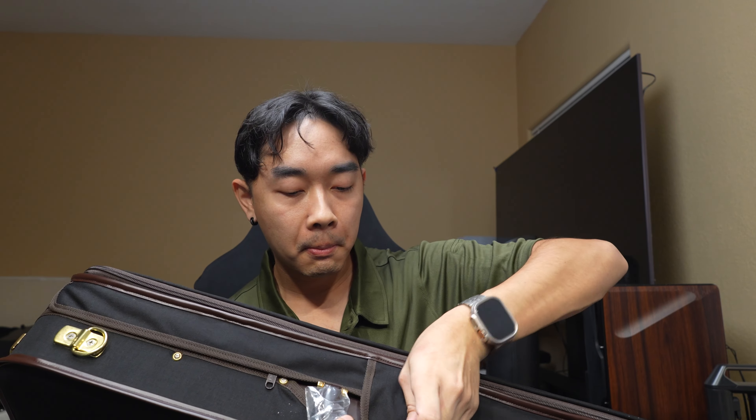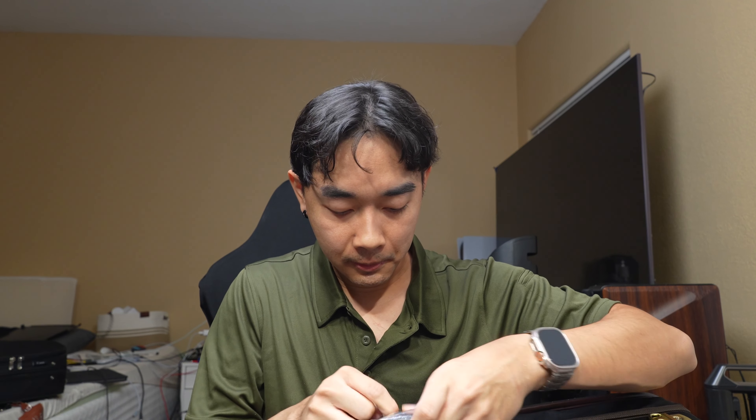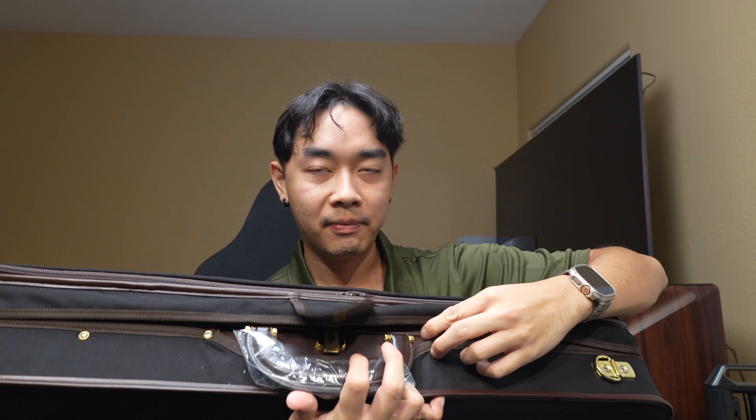My last name is written on it — yay! I really protected this case. I ordered the Luxury Classic and customized it to the color black, and the inside interior is supposed to be green. How do I open this? I think the video should see it first before I do.